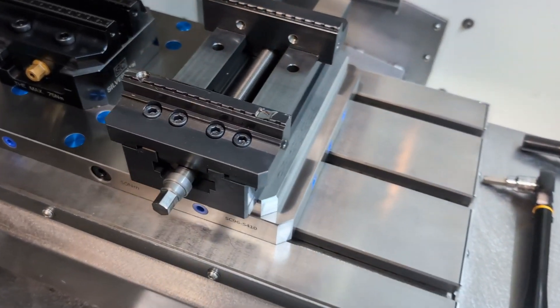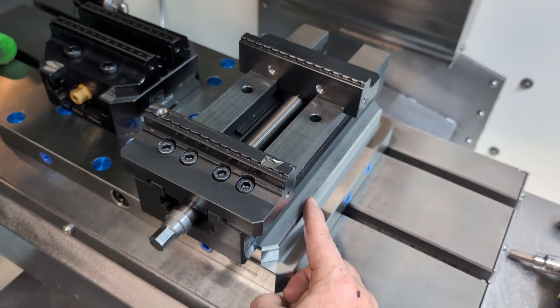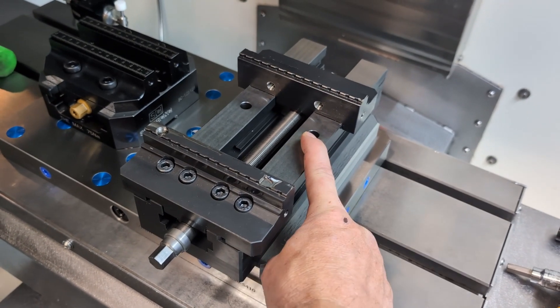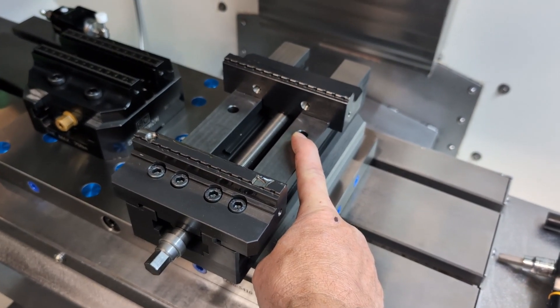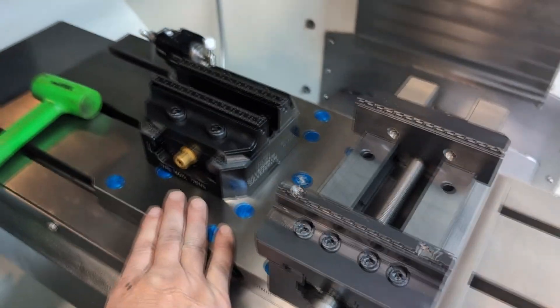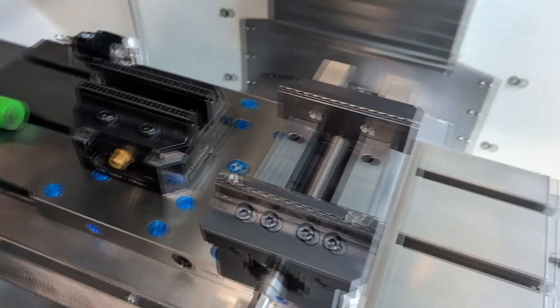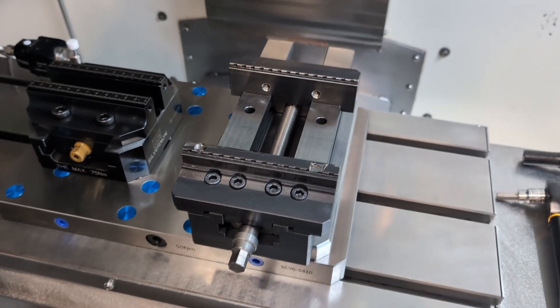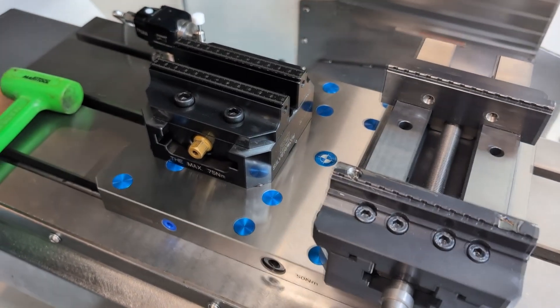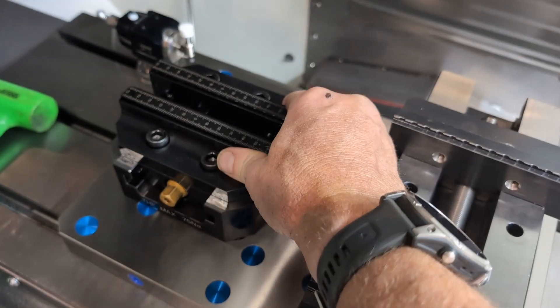So let's take a look. I went ahead and made a little adapter plate that converts — it ties in with the existing 52 millimeter retention knob capability of this vice and ties it into the 96 millimeter hole spacing of the subplate. I was always going to do this, but the reason I did it so quickly is that I had a lot to learn about this vice.